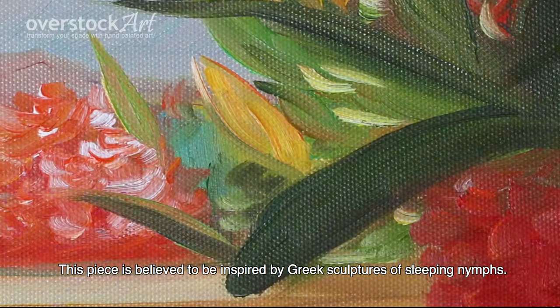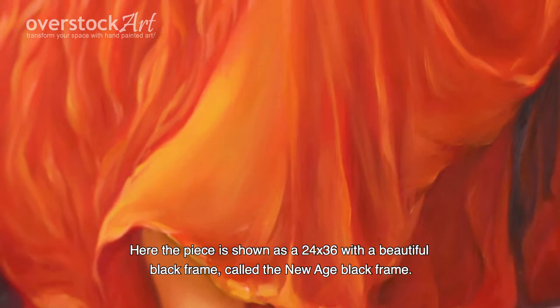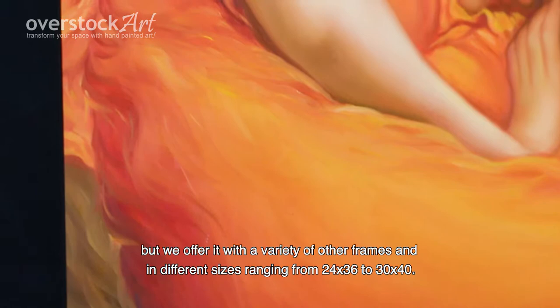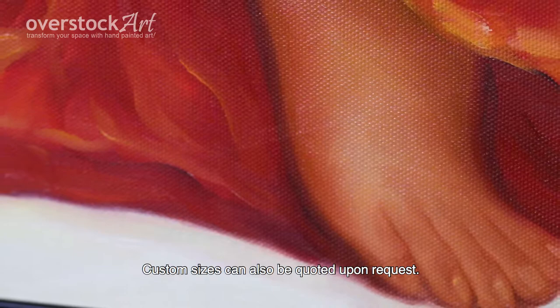Here the piece is shown as a 24x36 with a beautiful black frame called the New Age Black Frame. We chose this frame because the black allows the bright colors to stand out, but we offer it with a variety of other frames and in different sizes ranging from 24x36 to 30x40. Custom sizes can also be quoted upon request.